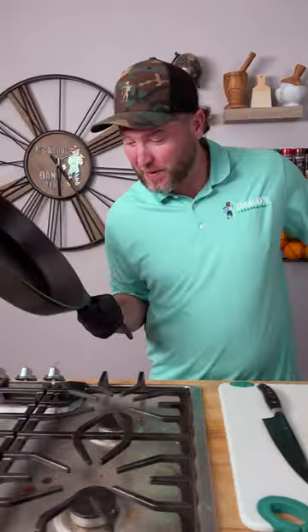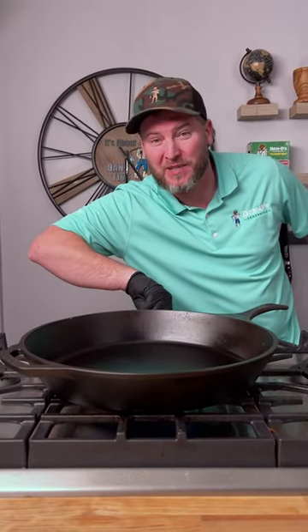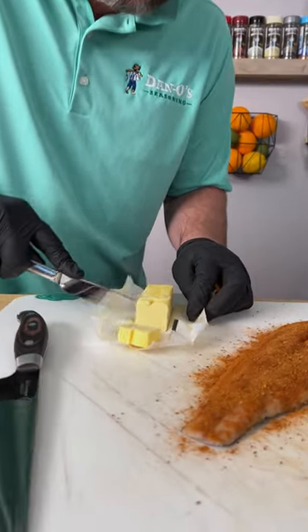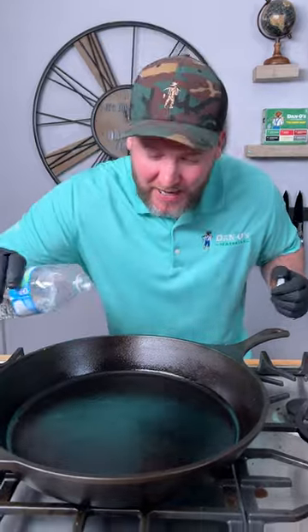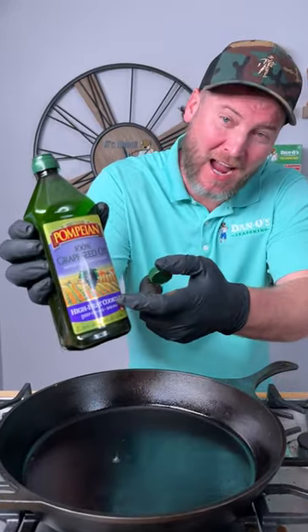Now we're gonna fire up a giant cast iron pan. Get it preheated to about a medium high temperature. Give it about two to three minutes. Go ahead and slice up about two or three tablespoons of some nice Kerrygold butter. Now we're gonna go on and add in some grapeseed oil — it's for high heat cooking.